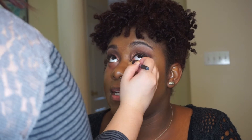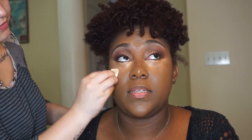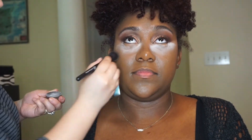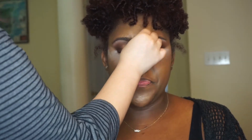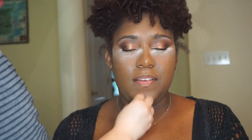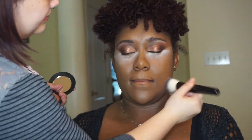I used the Fawn Concealer to highlight and conceal under her eyes, taking it right in the middle of her eyebrows, down the bridge of her nose, her cupid's bow, and her chin just to highlight and give some balance to the face. To bake, I used Tarte's Smooth Operator, but it was way too light for her and hard to blend out — I definitely don't recommend using this bright shade on a darker skin tone. Since she does have oily skin, I went in with BH Cosmetics Matte Powder in 255 and set all over the face where I didn't highlight.